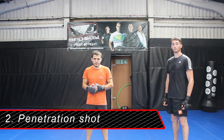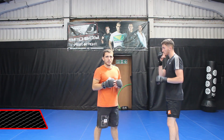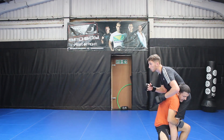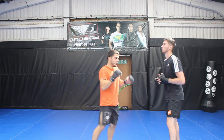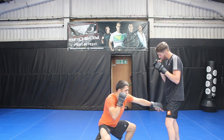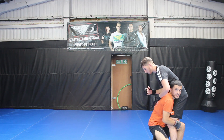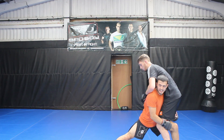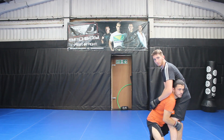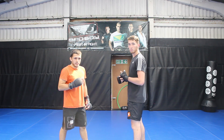Step two is the penetration shot. After I've hit my level change it's about trying to get as deep underneath my opponent as possible. On the level change I take a deep step with my front leg and then the rear leg follows. To slow that down: level change, deep step of the front leg trying to get my knee as far in between his legs as possible, and then the rear leg follows, finishing in this squat position. Don't make the mistake of keeping the rear leg out — you want it underneath you so you can begin to drive your opponent.